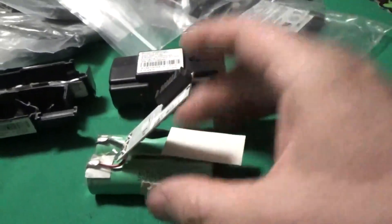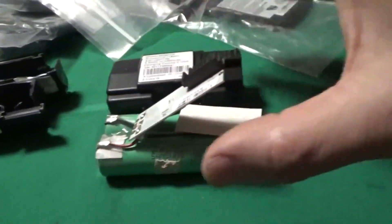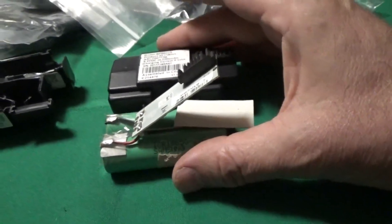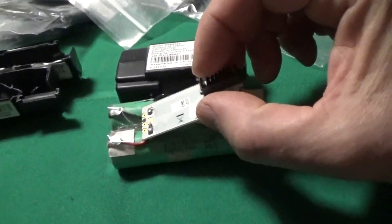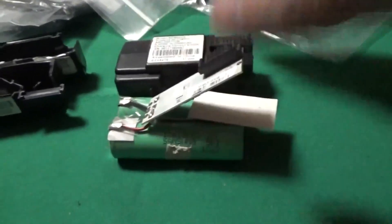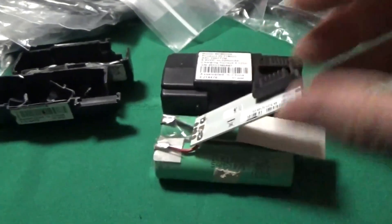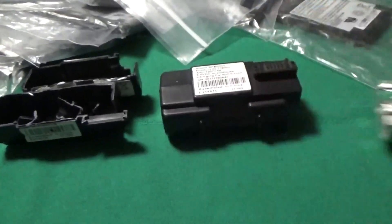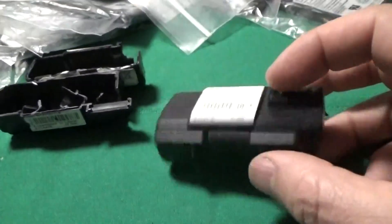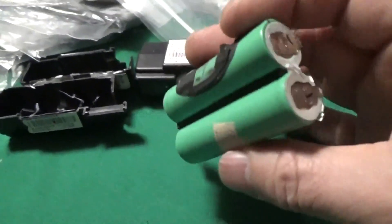I'm thinking about keeping these intact and running these guys in series to get the voltage I need. Why waste any more money? I think that's pretty cool — then if any unit fails, you've got redundancy. You can pop that whole unit out and put another one in. I'll probably do some opening videos on these later on showing how I did it. It was really simple once I figured out what I was doing — popped open pretty easy without any damage to the batteries.